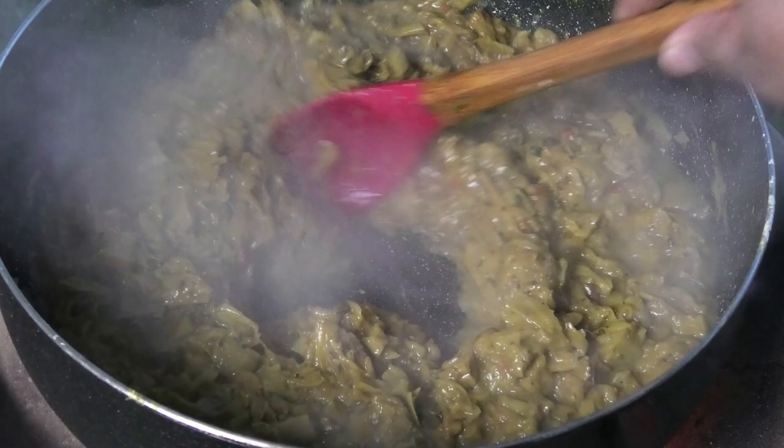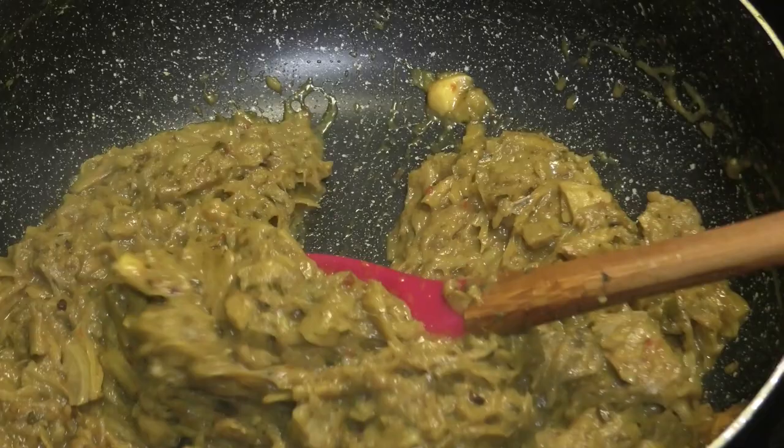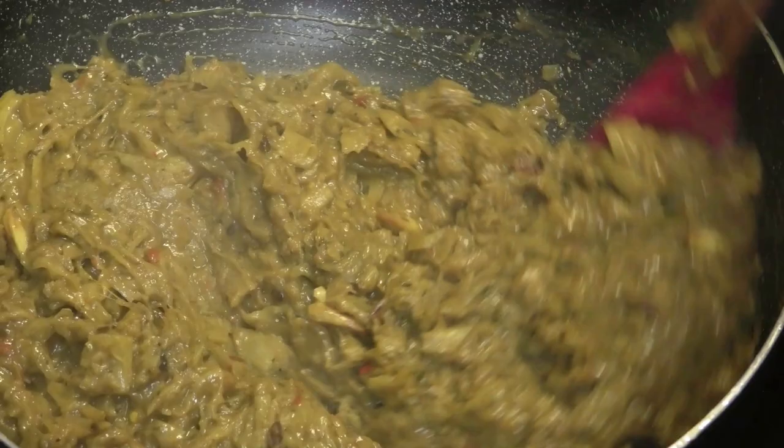I'm going to take this inside so you can get a better look at the color of the curry. Look at that — what an amazing curry color, and this is all from the curry. I did not add any turmeric to this.